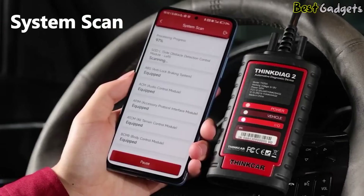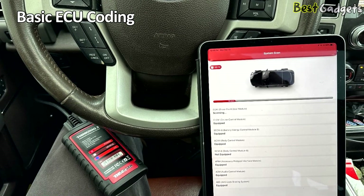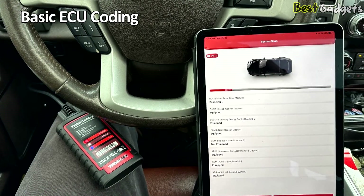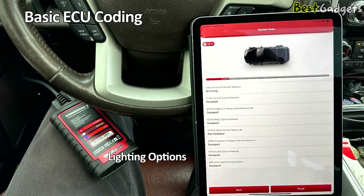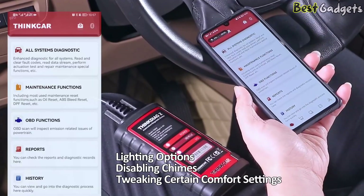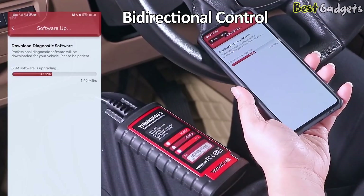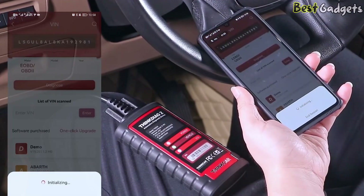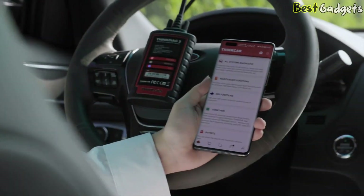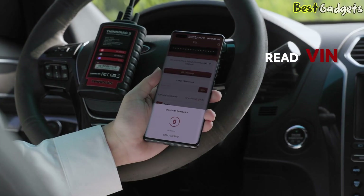These are essential features for maintaining newer vehicles. For more advanced users, the tool offers basic ECU coding and customization — this can include adjusting lighting options, disabling chimes, or tweaking certain comfort settings depending on the vehicle model. Bi-directional control is also supported, so you can send commands to test components like injectors, fuel pumps, or cooling fans. Combined with AutoVIN scan, identifying the car and accessing its data becomes quick and easy.